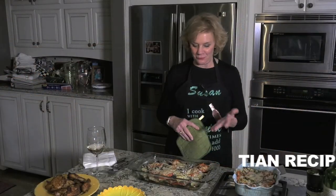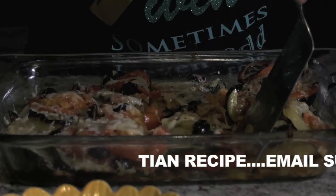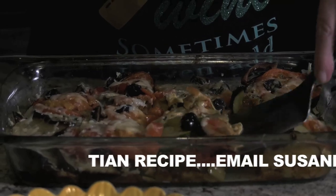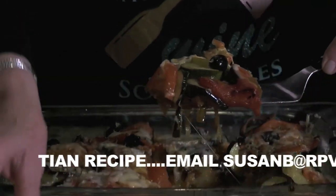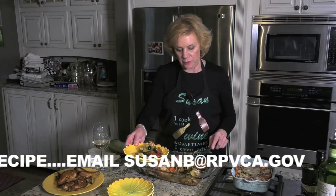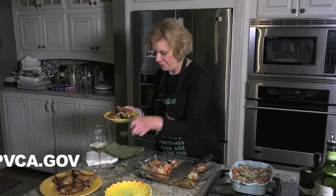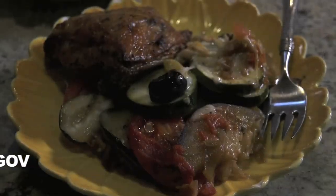Fresh out of the oven, we have our vegetable tian. We're going to take a piece of this lovely dish with all those yummy vegetables and savory herbs. I'm going to put a piece of chicken on here and a fork, and now it's ready for my company. Bon appétit!